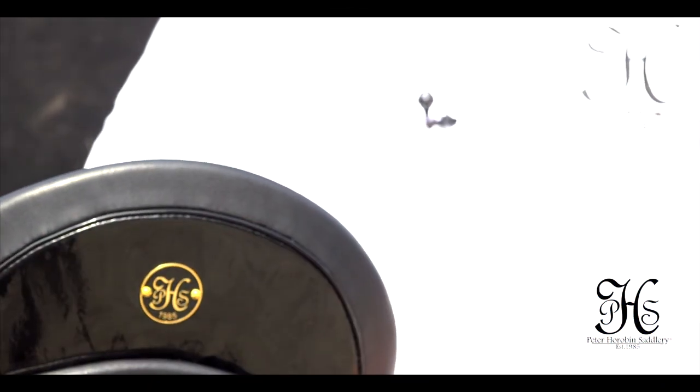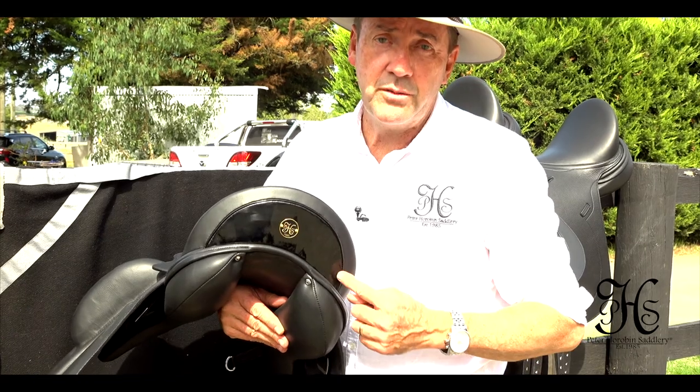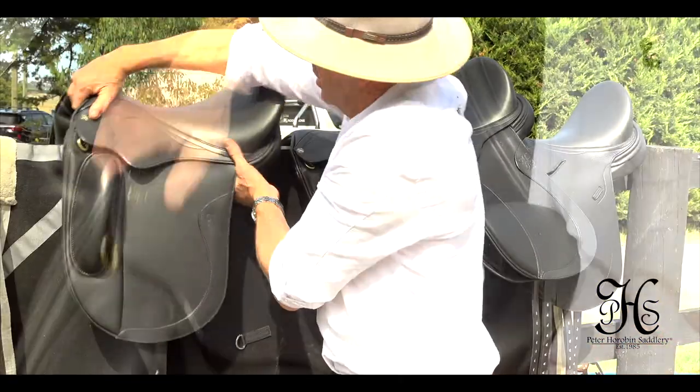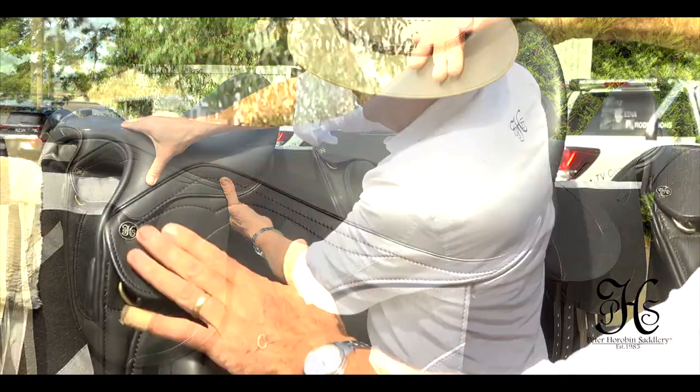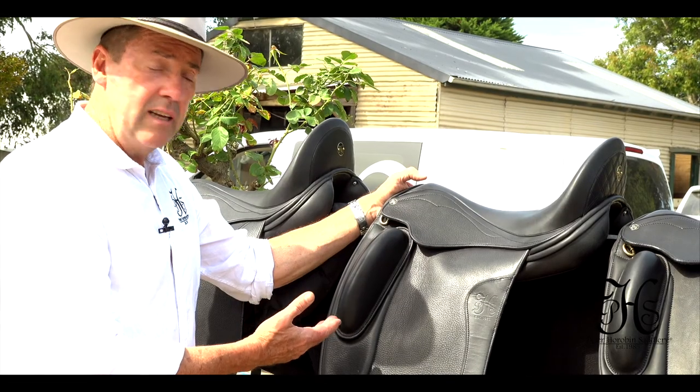The cantle can also be lower. And as you see in this model, like all models, you also have the choice of choosing different types of leather for the half moon. It has the narrow twist, with the stitching that pulls the skirts in. So again, this is another Elite saddle.